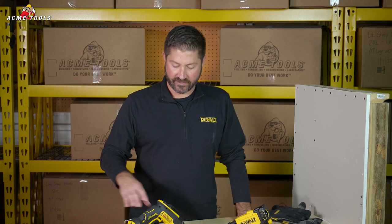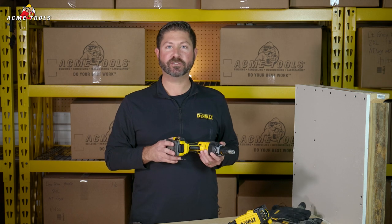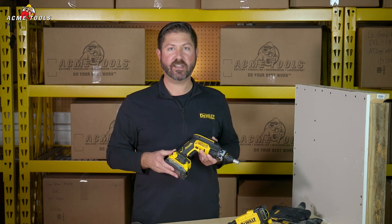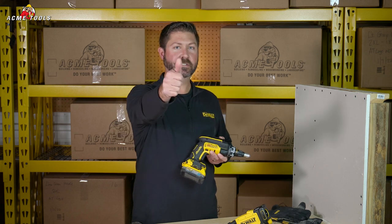Thanks for stopping by today to check out the new 20-volt XR brushless screw gun from DeWalt. Check out any of our 10 retail branch locations or see us on AcmeTools.com. And remember, do your best work.